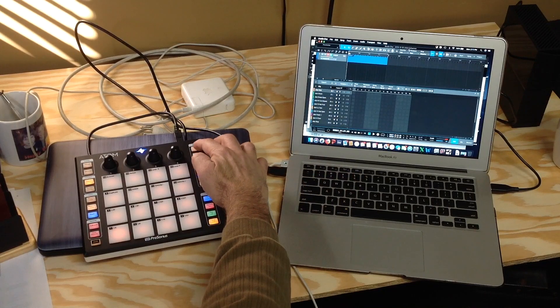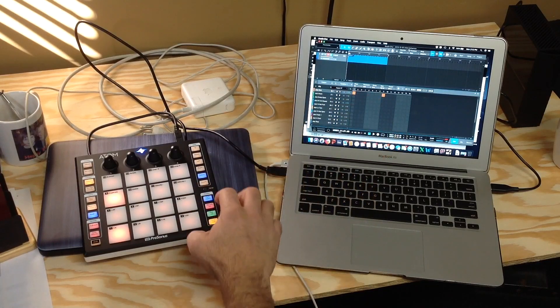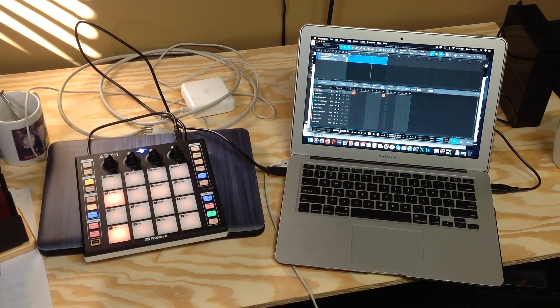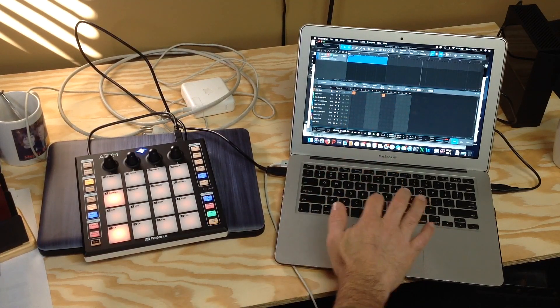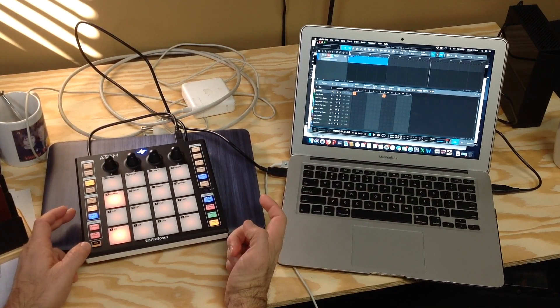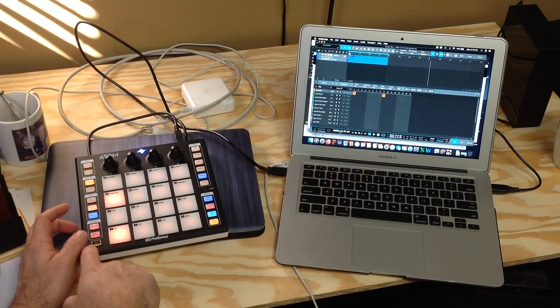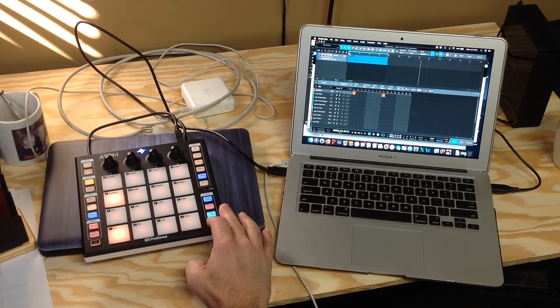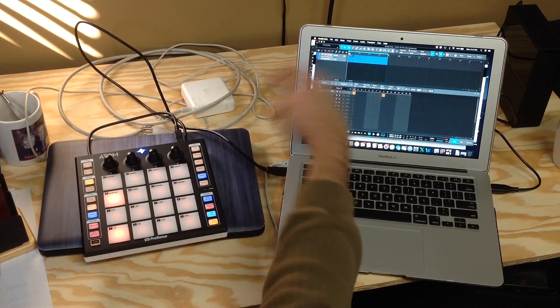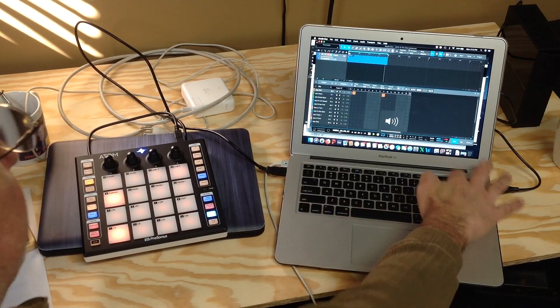I'm going to come in on the Jazz kick to put the kick on Beat 1 and Beat 2. Now I need to set my loop. I can go in and set it with my Shift and Play button. Double Stop sends the cursor back to the beginning, and now I'm set in with a loop.